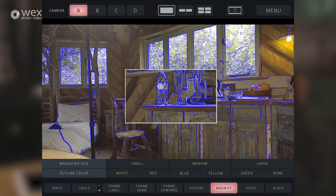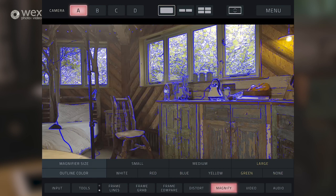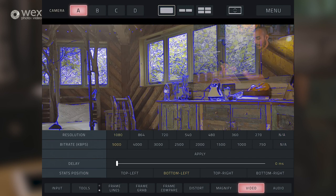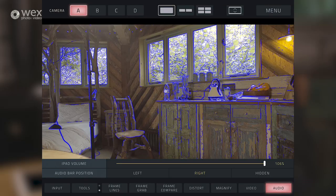In the magnify settings we can do small, medium and large magnification, and we can change the colour of the magnification box. The last two on this tab are video and audio. Tapping video brings up all the stats of our video stream - we can see we're doing a 1920x1080, so full HD stream, with the bit rate, stream delay and frame rate. I can put that delay down to a minimum and bump up the bit rate to make sure we're on the maximum resolution. It supports stereo audio and you can control the iPad volume directly within the application, and you can decide which side you want those audio bars.